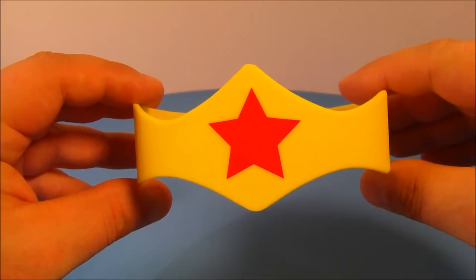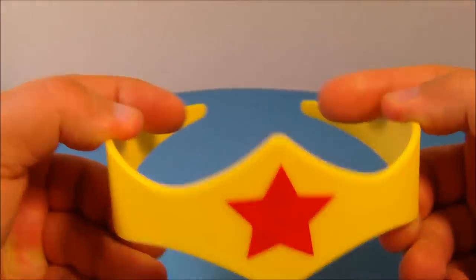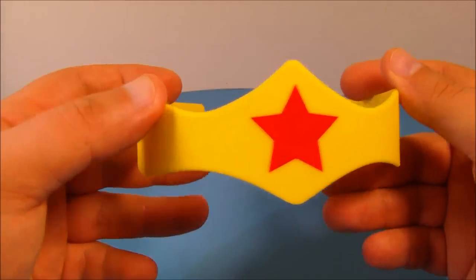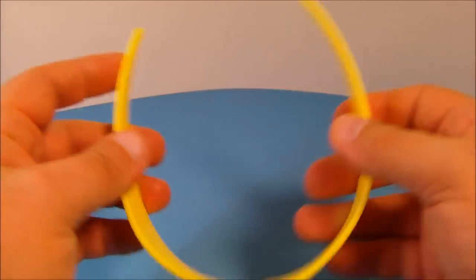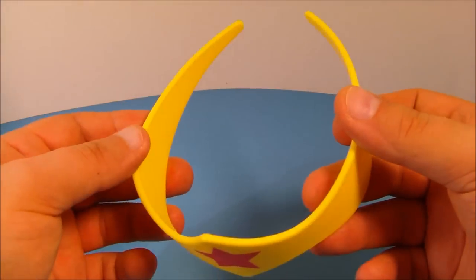Next we have the Wonder Woman crown. All you do is slide this across the top of your forehead and let it sit there. It's just a solid piece of plastic that looks just like the Wonder Woman crown that you see in the comics and cartoons.